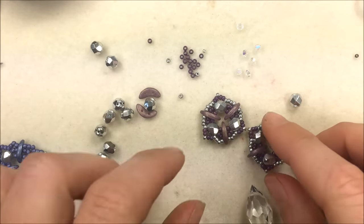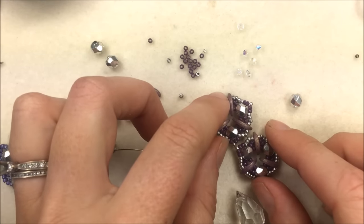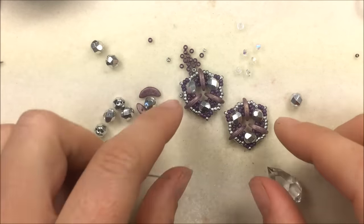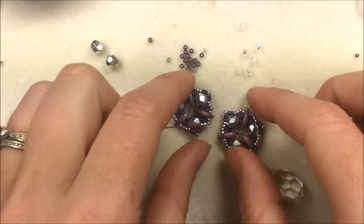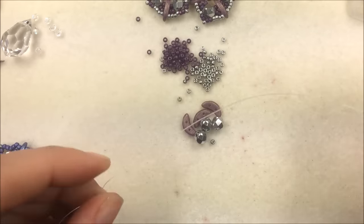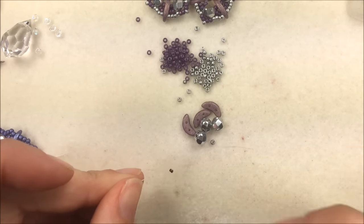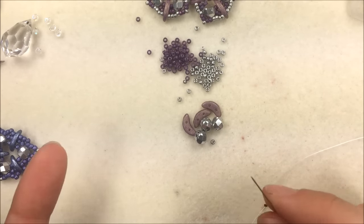To get started on this necklace we are doing three components that are going to be hooked together to make the middle of our pendant — a triangle out of the triangles we're creating. I have two of my triangle component pieces ready to go and I'm going to make a third so I can link them all together. To create those triangle pieces you want about 24 inches of thread per piece. I've got my two feet of thread with a stop bead on it, gone through twice to stop my beads from falling off.